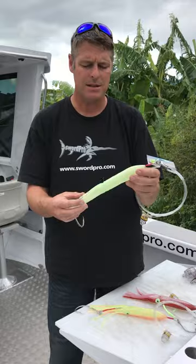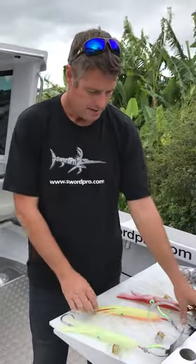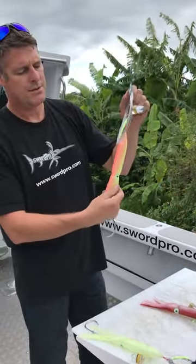It comes in three different colours — you've got a Lumo, pink and Lumo, and a pink and brown. There's also the circle hook and J hook combination, which is popular. That comes in the three colours as well.